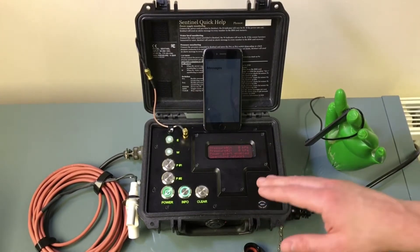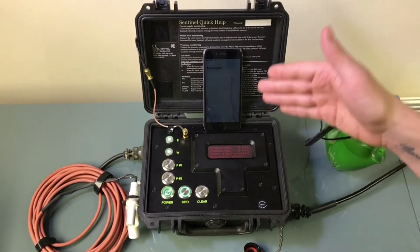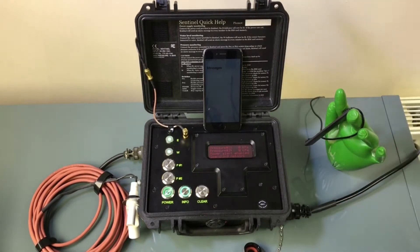What this allows you to do is, if you're doing an ambient cured liner that needs to cure overnight, you can just plug this box in, it will guard it, tell you if there's any issues, and it allows you to actually go back to the hotel and get a good night's sleep.